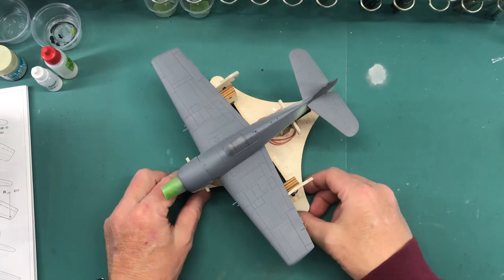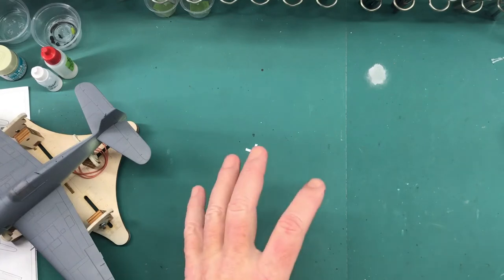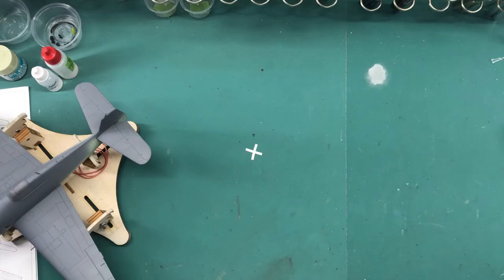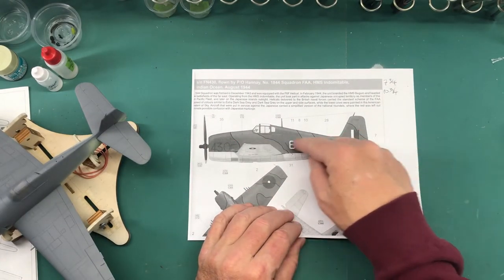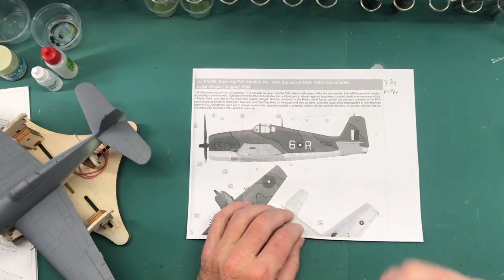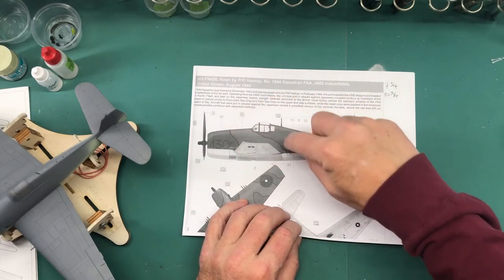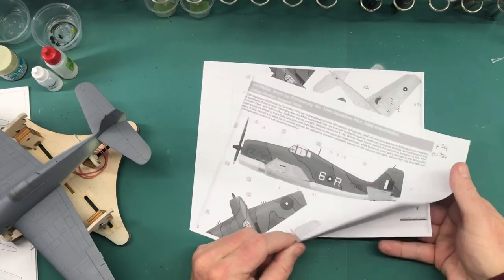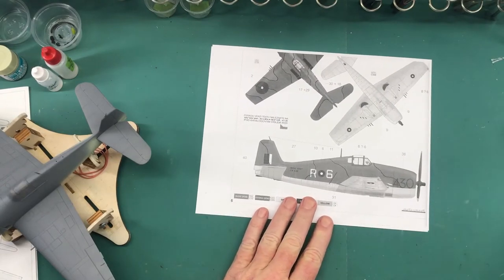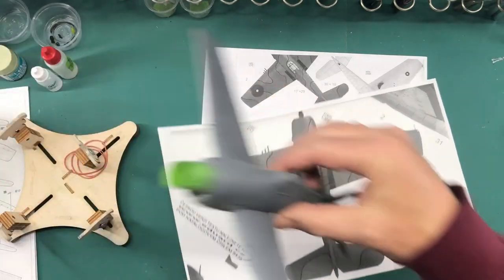Here is the plan. I went on Eduard's site and looked up their Hellcat kit because they usually post their instructions and color scheme things online, and made a copy. It's obviously different markings, but it seems as if the layouts for the actual two-color camo on top were consistent across the board. I took a pen and outlined the delineation on the copies I made, then used a copier to scale them up to size - and they look pretty close.